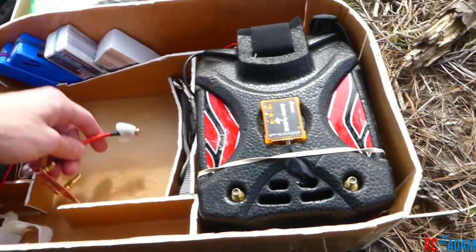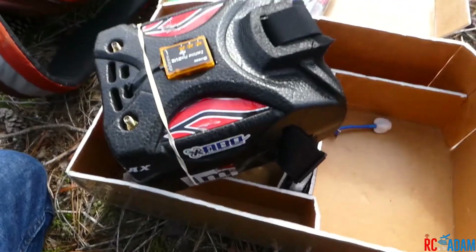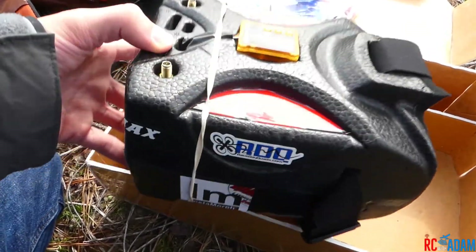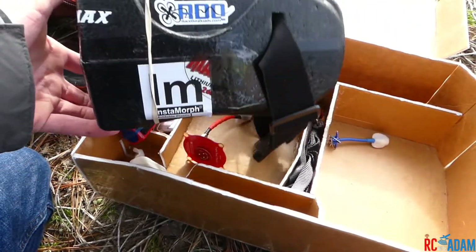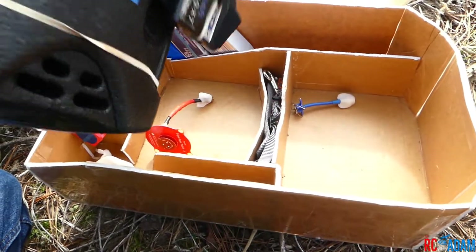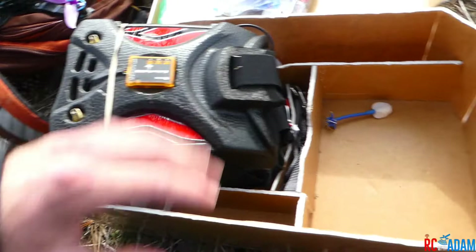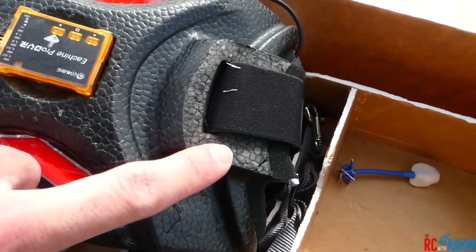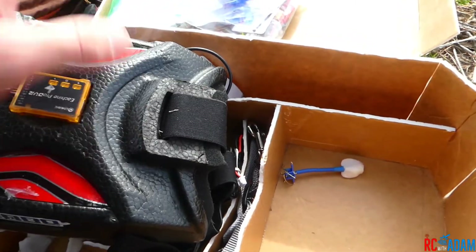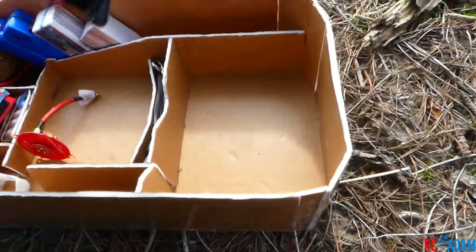I've got my gigantic box goggles here, which I'm really looking forward to upgrading. Once I get something like Orqa or Walksnail-style slim goggles — the fat shark-style non-box goggles — it'll save so much room. These box goggles I did chop off the little forehead hook that was on here since I don't need it, and now they fit in this goggle compartment.